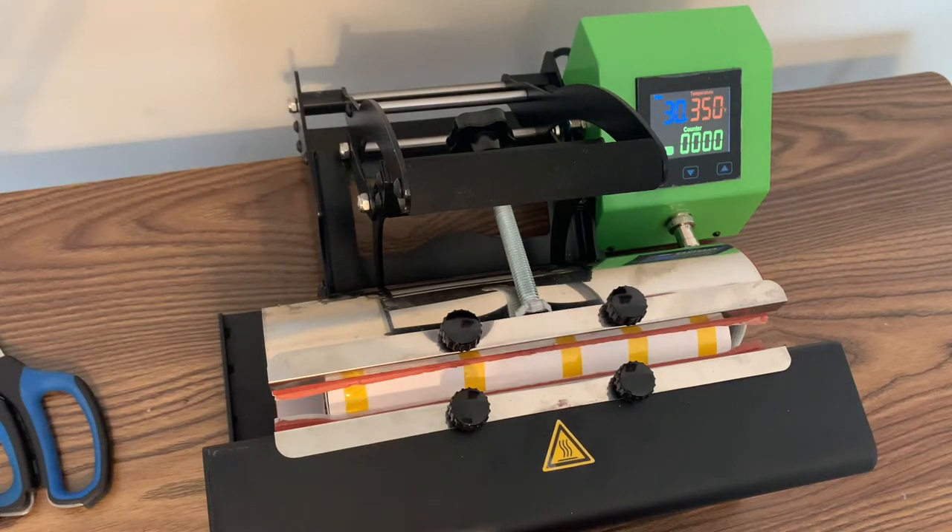Once your tumbler press reaches 360 degrees, it is then going to begin counting down from 30 seconds. Your tumbler press should be set at 30 seconds, 350 degrees for your starting temp, and 360 degrees for your printing temperature. Now you can see that we have reached 360 degrees and our tumbler press is beginning to count down.